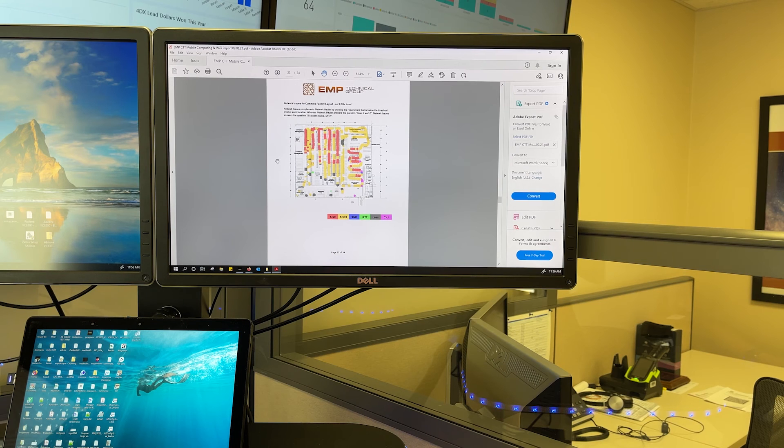Thanks everybody for spending a few minutes with us on this. This is not something we promote very well — we see customers getting gouged for this. These tools cost us four or five thousand dollars a year to keep up to date, so we get why you have to make a little extra money on wireless site surveys. We do charge a little more than our hourly rate, but we have some big companies that use us for this. A lot of times we're doing this for smaller companies, and charging ten or fifteen thousand dollars for a wireless site survey is a little crazy, so we keep it economical. We use the latest and greatest tools, and we wanted to show you that today. As always, thanks for spending a little time with us here at EMP Tech Group — EMPtechgroup.com — always the best place to reach us. Take care.